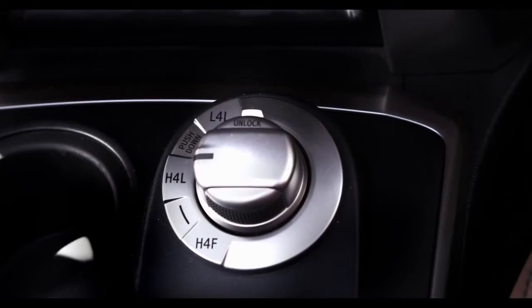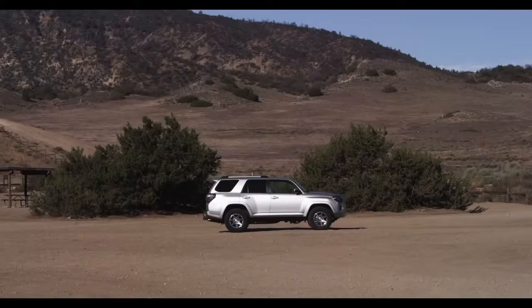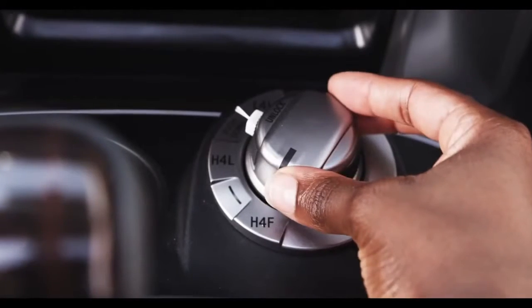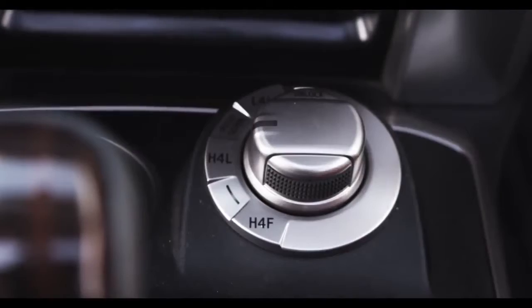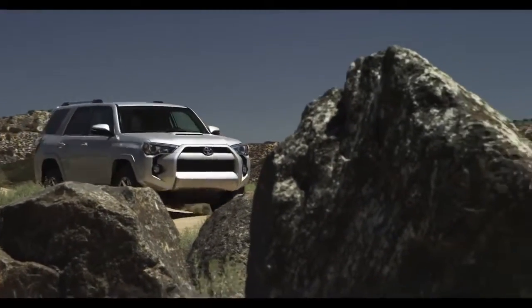There it is, right next to the transmission shifter. The 4Runner Limited model allows you to go from different 4-Wheel Drive modes with just the flip of an electronic selector knob, so you can select multiple gear speeds for different driving conditions.